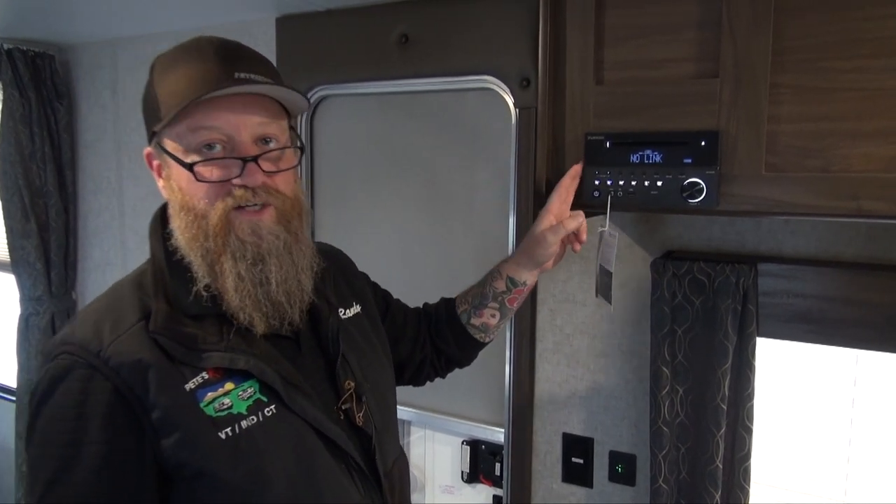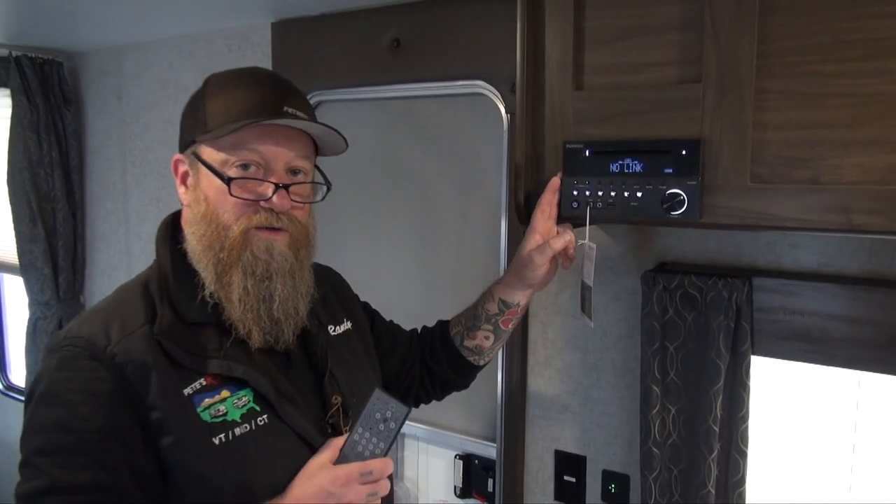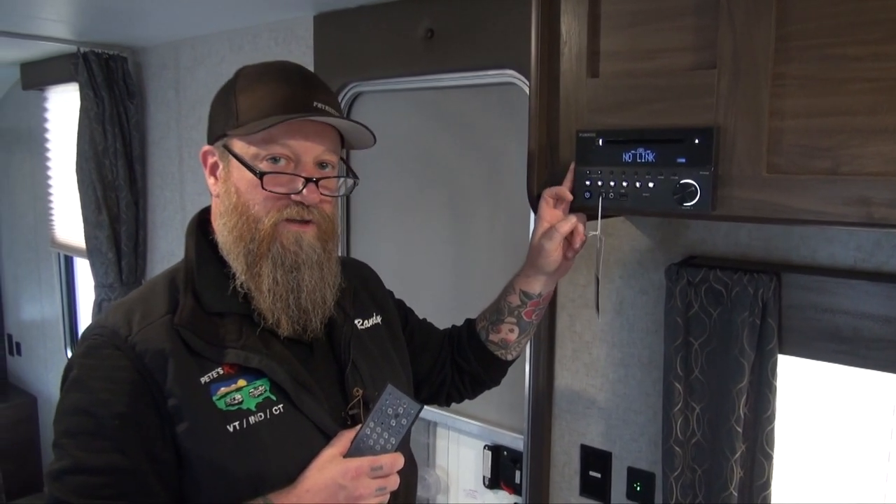So great little stereo, tons of features, great remote. Make sure to refer to your owner's manual for all the specifics on this particular unit.